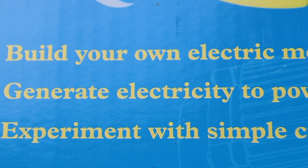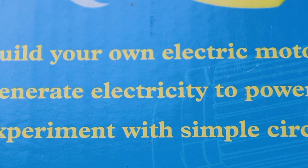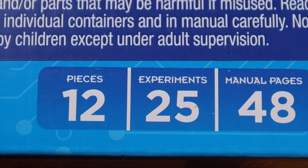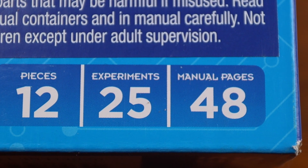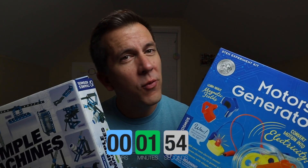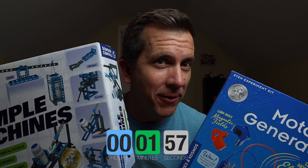This Thames and Cosmos Kit says you'll be able to build your own electric motor, generate electricity to power a light, and experiment with simple circuits. It's advertised for children 8 and up, although spoiler alert, my 6-year-old had a good time with most of these experiments. The box advertises 12 pieces for 25 experiments and a full-color manual with 48 pages. So let's take this to the house and see if it's going to be a winner like its Simple Machines counterpart, or if we can find out why it got the silver and not the gold.